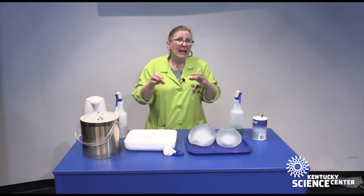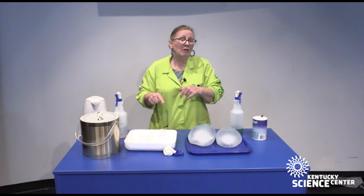I encourage you to try this at home. Experiment. I really want to see what you make. If you would be so kind as to take a picture, post it, and tag us — the Kentucky Science Center — so we can see the amazing creations that you've made with just a little ice, salt, and imagination. Thank you.